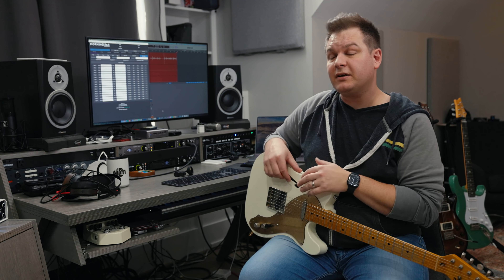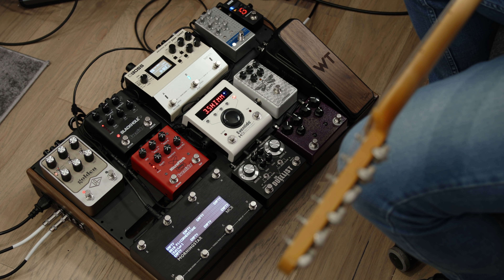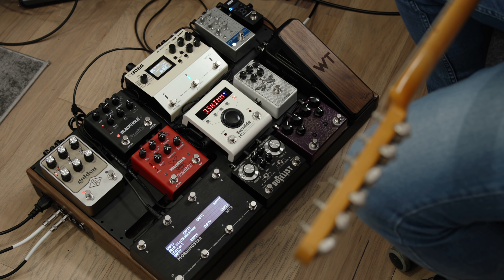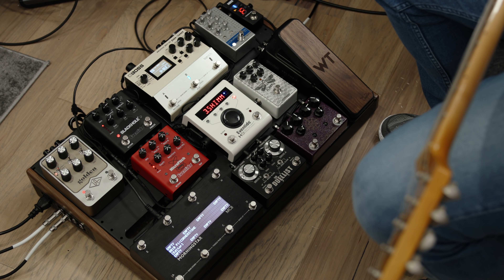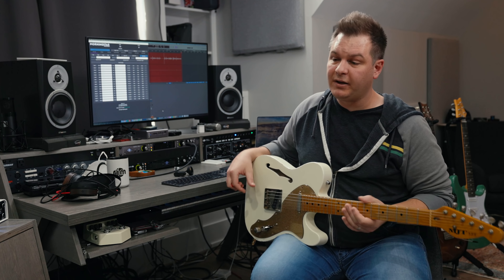So what is being controlled on this board via MIDI? All of the overdrives, the DD500, the H9, the two smaller Eventide pedals — the Black Hole and the Micro Pitch — all controlled via MIDI. We're going to program all that. This is an MJT thin-line Telecaster with Porter Vintage Tele pickups.